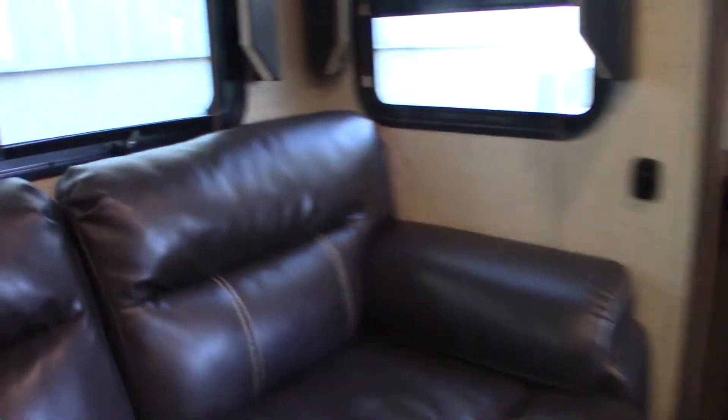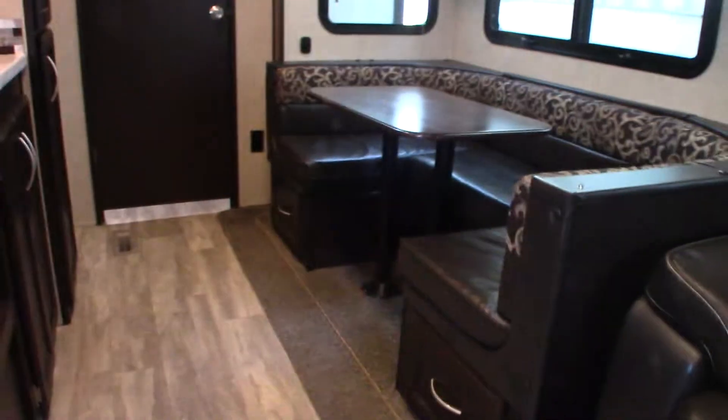This table on the dinette — you can take the poles off, drop the top down on these cleats here, fill it in with the cushions and turn it into a bed. You have another fold-out bed here too — just grab it down, take the back cushions off, and fold it out.